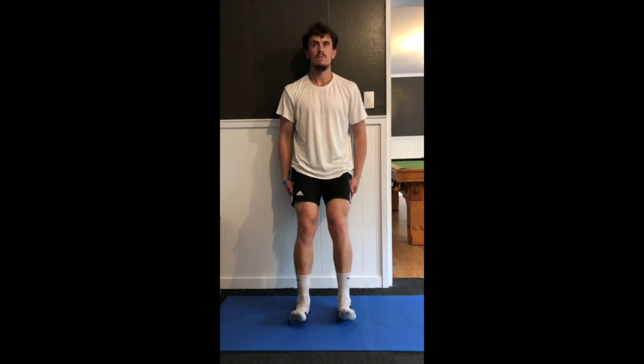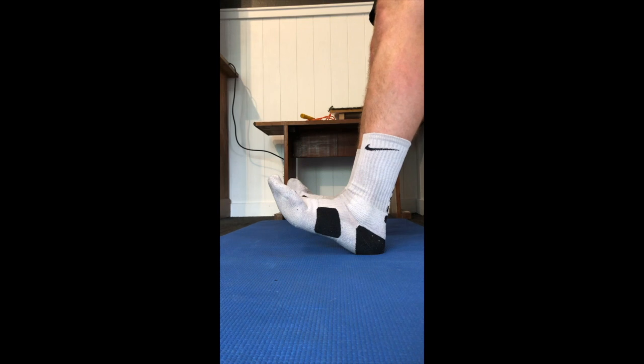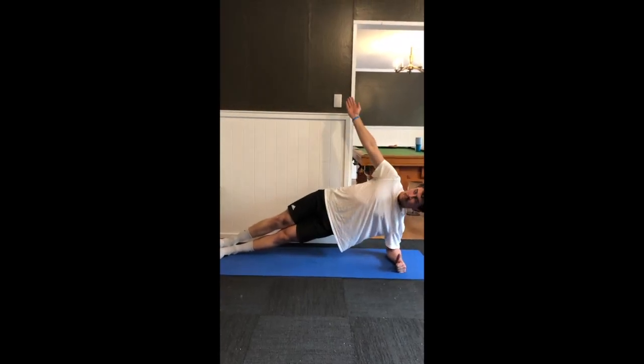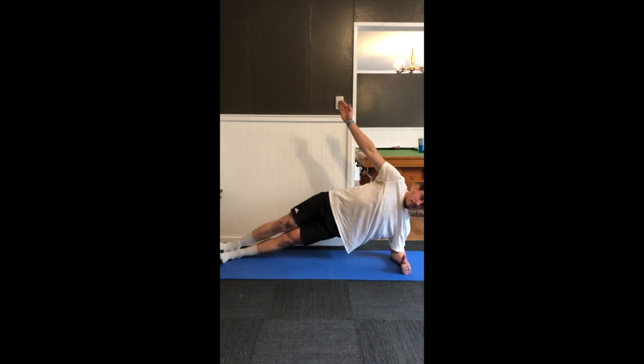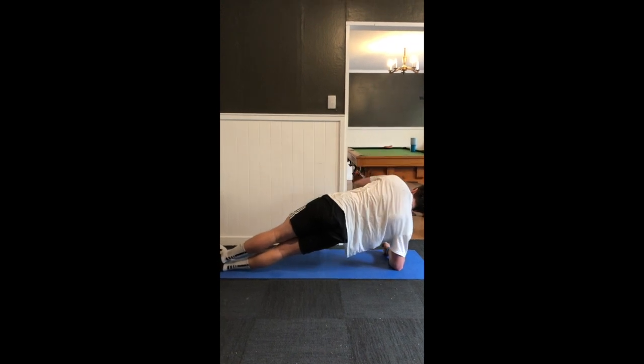For the final lower body exercise, toe-to-knee pulls, working on the anterior tibialis — one set of 20 reps leaning against the wall, pulling the toes as close to the knees as possible. The final exercise of the session is a side plank with a twist and reach: keeping hips off the ground, staying stable while reaching the arm underneath the armpit. One set of 10 reps each side.